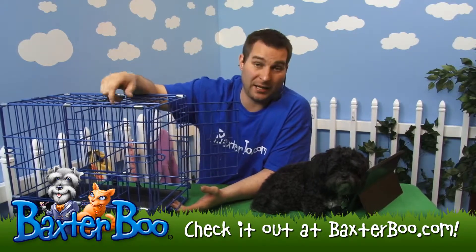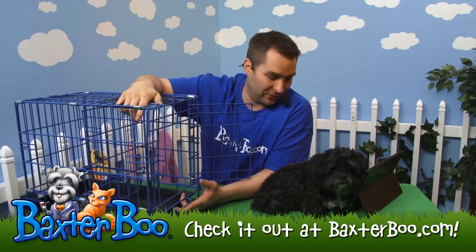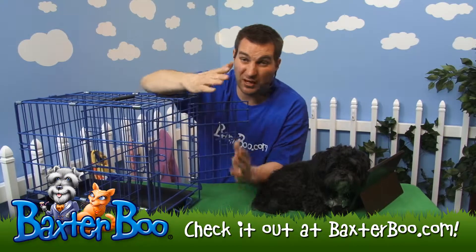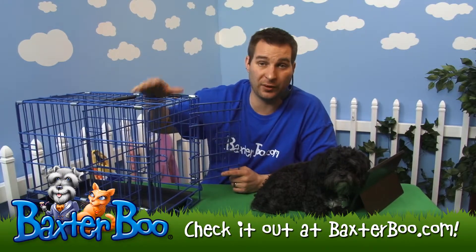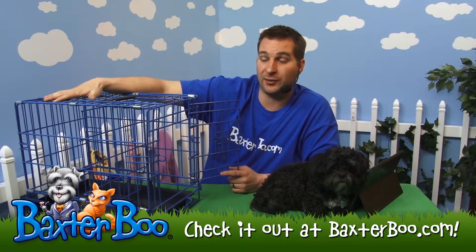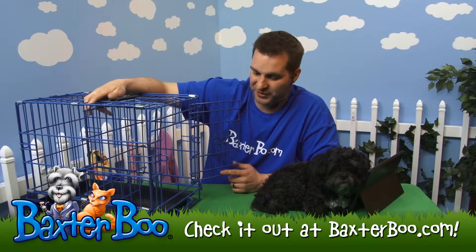So let's say you have a little bitty puppy — maybe the size of Joey here when he was a puppy, which is really small. You just have them sitting in a smaller space so they're not so comfortable that they can poop in one corner and sleep in the other. That's really the whole point of potty training and crate training — you expand the space as the dog grows.